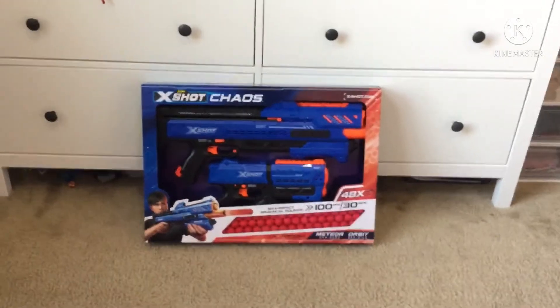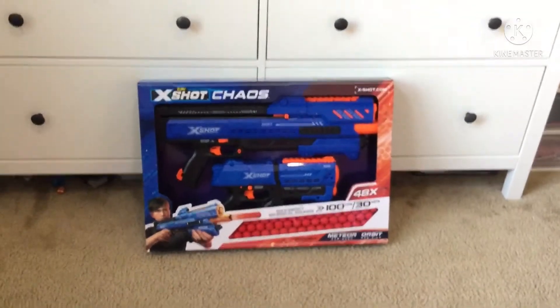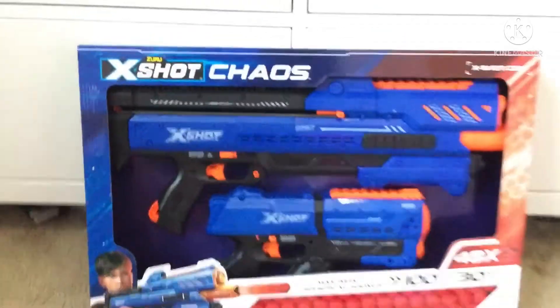Hello guys, and welcome back to another video. Today we are opening, unboxing — or I can say that — the X-Shot Chaos. They're like Nerf guns, that's what they are.